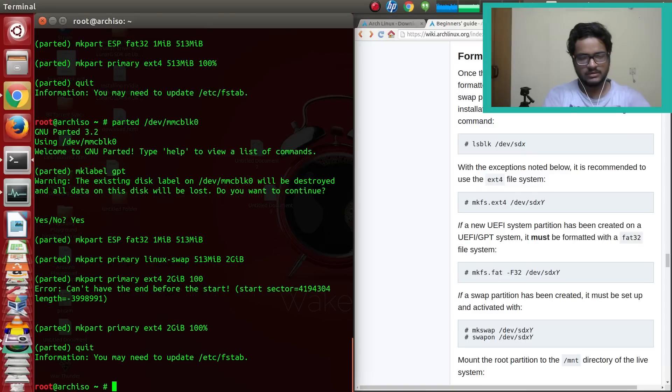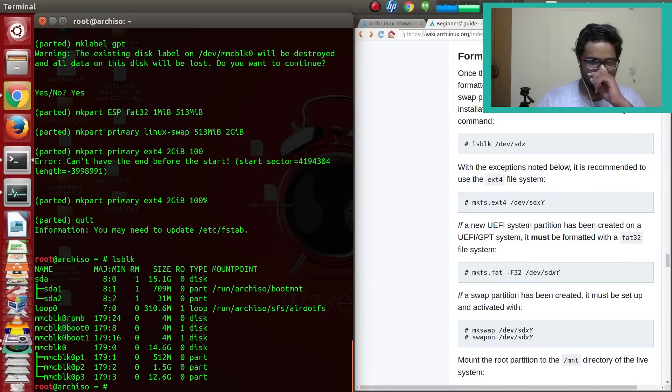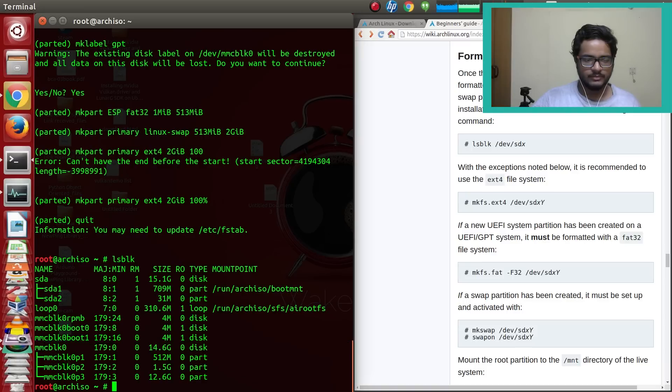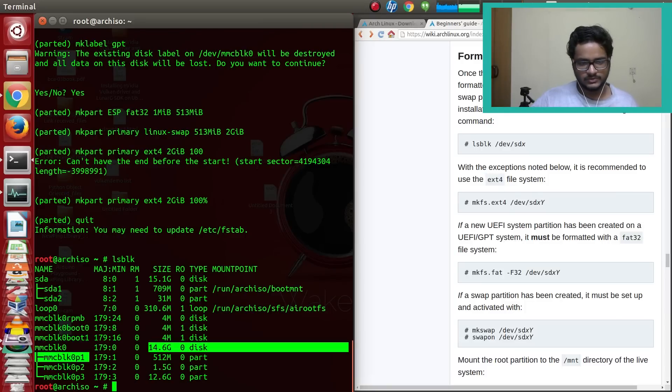After quitting parted and running lsblk, we can see our new partition table. mmcblk0 now has p1 at 512MB (EFI), p2 at 1.5GB (swap), and p3 at 12.6GB (root). This is what we'll be using.